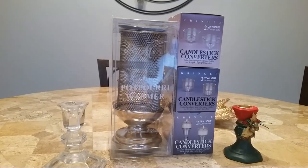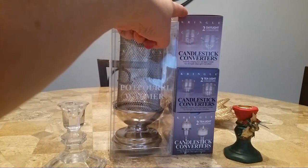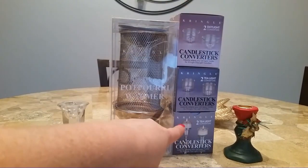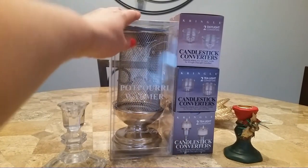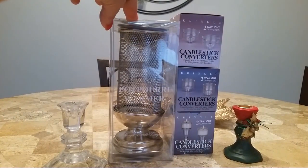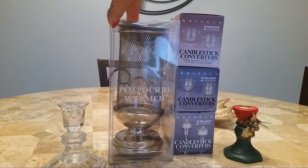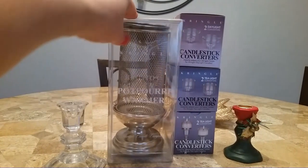So I'm going to take everything out of the boxes and set it up and see what it looks like. I have one box of daylight converters — there's two in a box — and I got two boxes of the tea light converters because tea lights you can just get anywhere. And then I also got the mesh style potpourri warmer which is supposed to have a non-stick bowl. So I'm going to test that out and we'll see if it's really non-stick or not. It looks like it is.